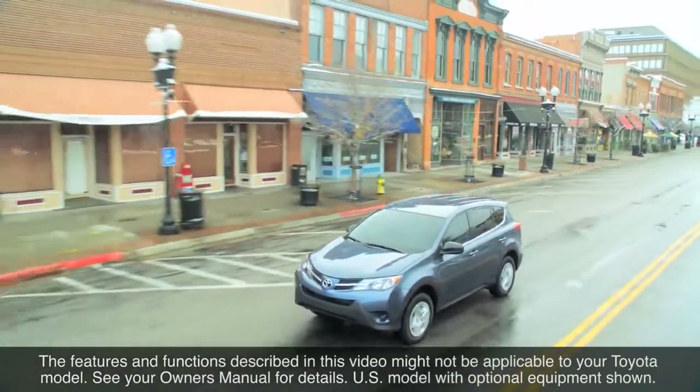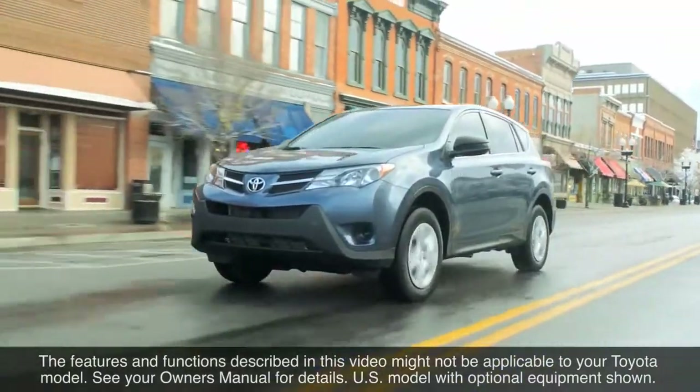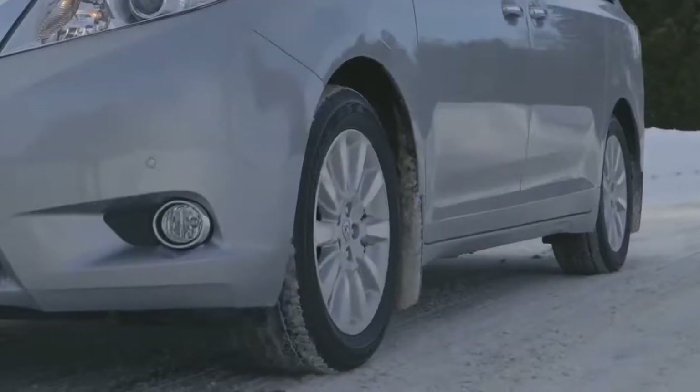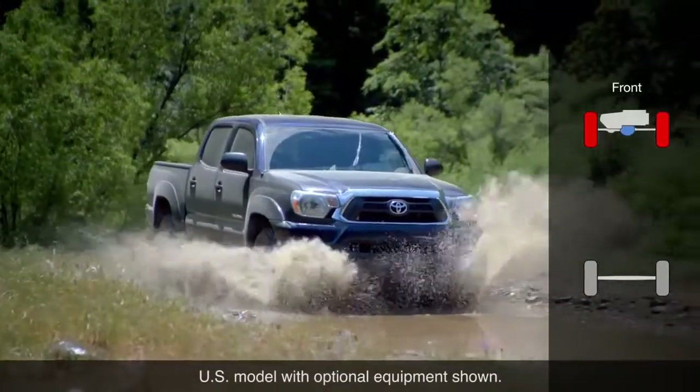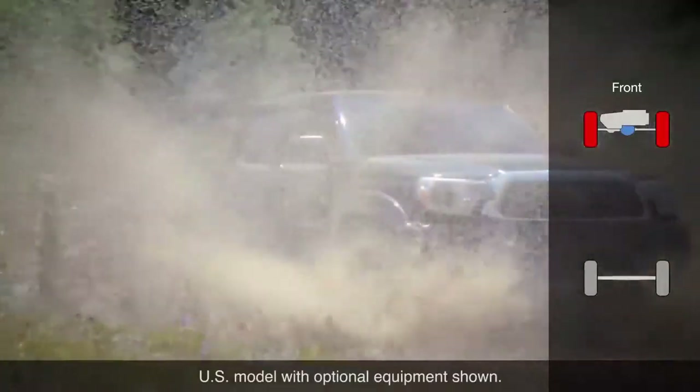Traction Control's purpose is to limit wheel spin on slippery surfaces when driving in a straight line, such as when accelerating from stop. To do so, it uses sensors in the vehicle to determine when wheel slippage is beginning.